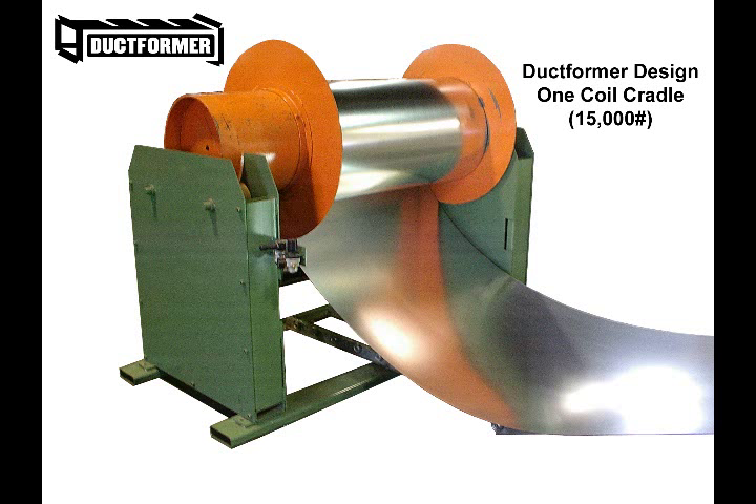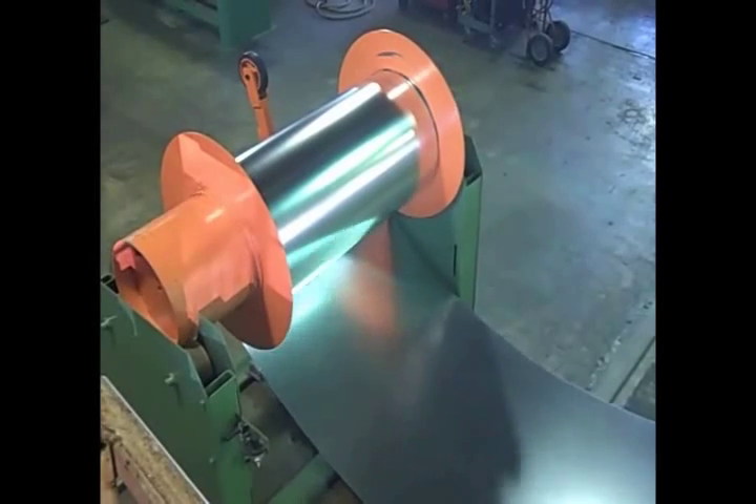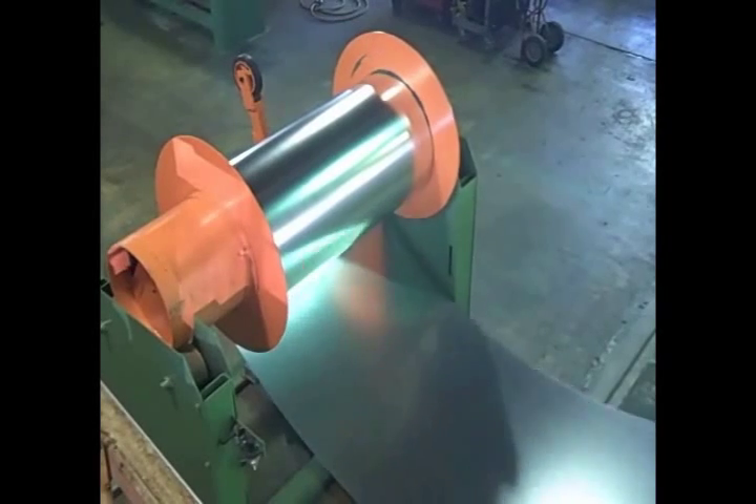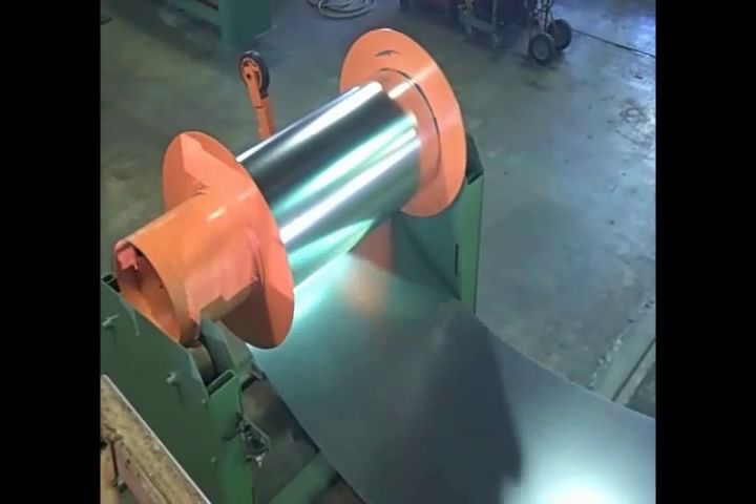Notice the simple one-piece mandrel design that cradles the coil between the two powered roller stations. The mandrels rotate on special heavy-duty, hydraulically driven neoprene rolls for a quiet and smooth feed payoff. The coil is completely supported across its width to minimize damaging the inner core of the coil.